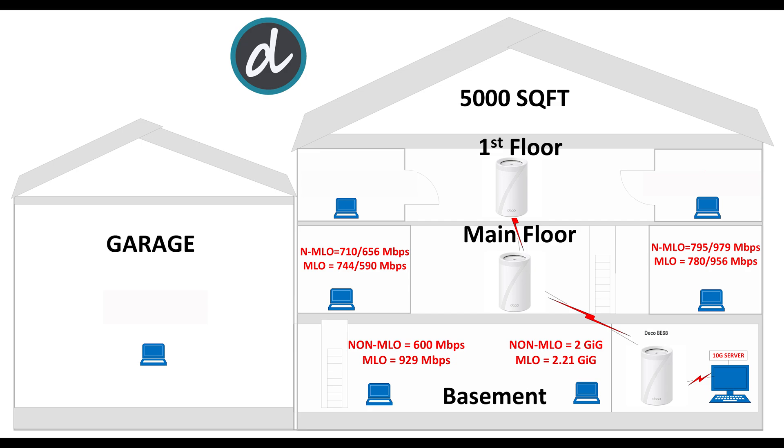Moving on to the right side of the main floor, we achieved 795 Mbps download and 979 Mbps upload without MLO enabled, and 780 Mbps download and 956 Mbps upload with MLO enabled. Again, one of the best scores ever.